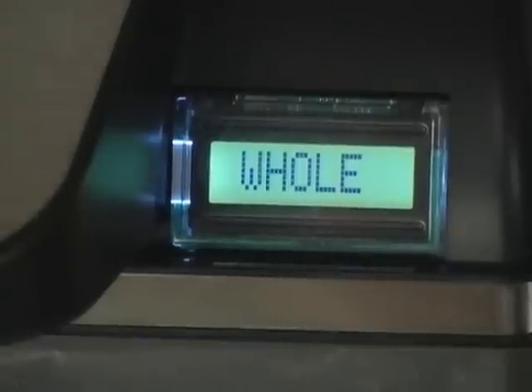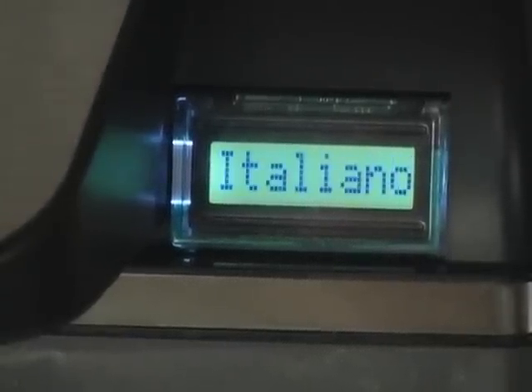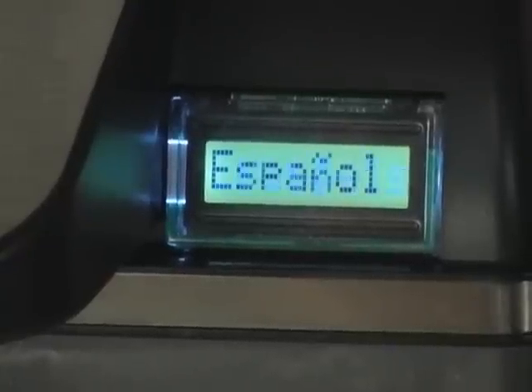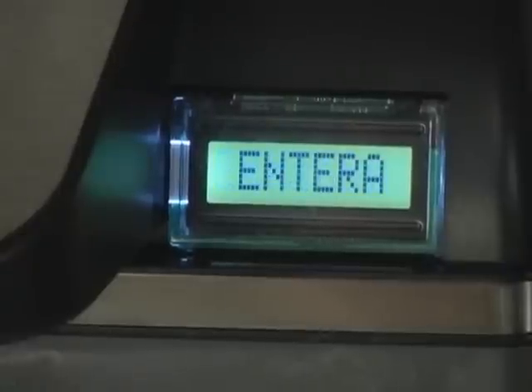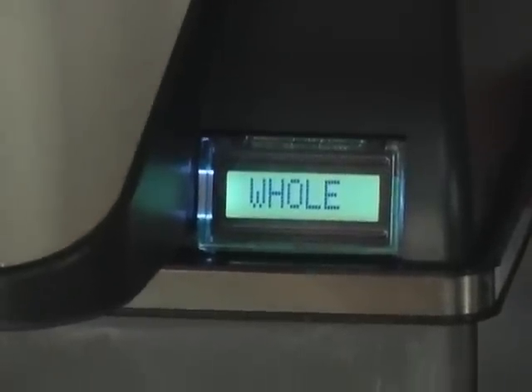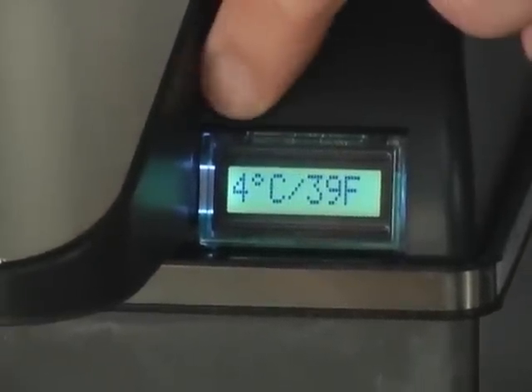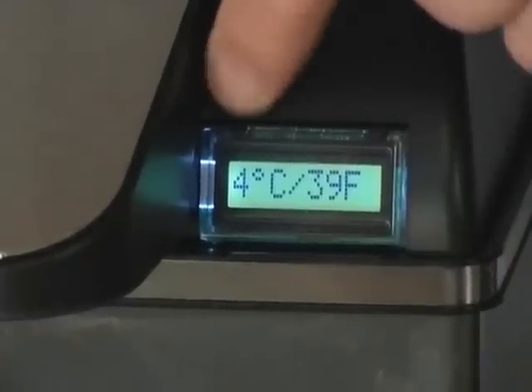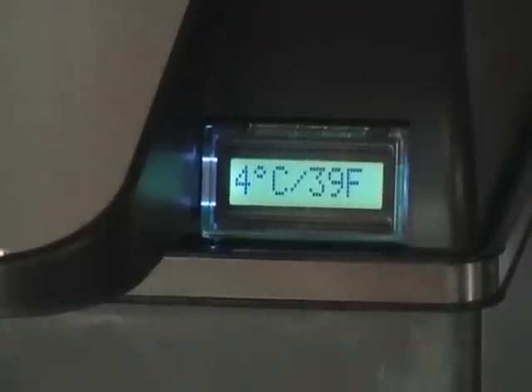Button number two will change the display language — cycling through German, Italian, French, Spanish, and English. And most importantly, button number three will display the actual temperature of the milk inside the milk chiller in both Celsius and Fahrenheit.